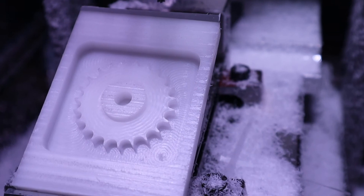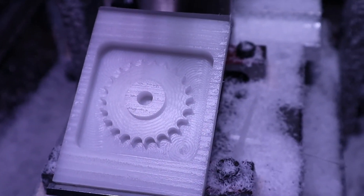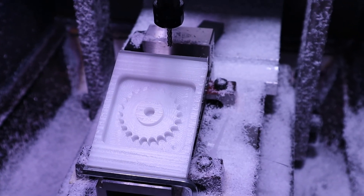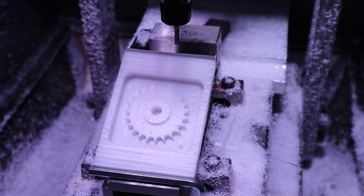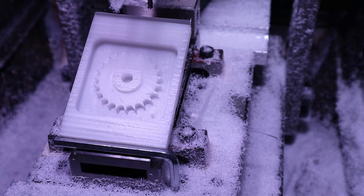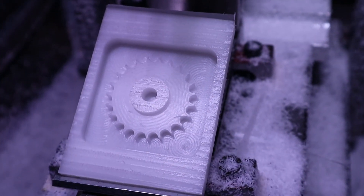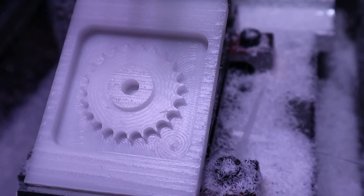All right, so I pulled the part out and I'll tell you what, I'm pretty impressed with it. A couple things I did notice whenever it was running — I did a 2D facing operation on the top and apparently my stepover was pretty close to .125, which was, you know, I'm using a little 1/8 inch 4-flute carbide end mill, so it sort of left some parts where it didn't really cut all the way along and I knocked them all off.